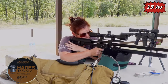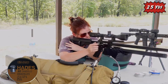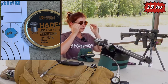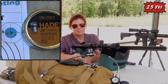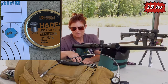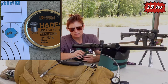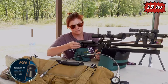All right, these are the Hades. We're topped off, I've got a new target up. So far we're getting pretty good results out of everything. The Hades did not shoot very well. These are the H&N Sport 15s.